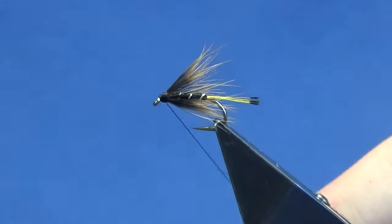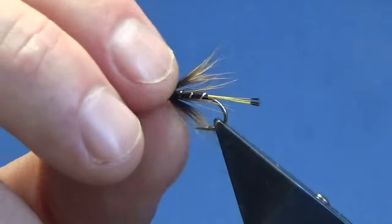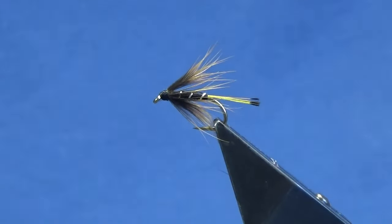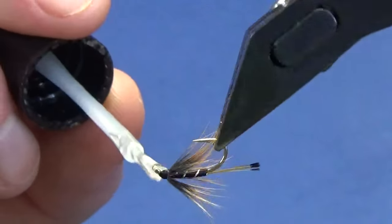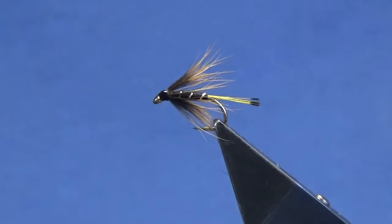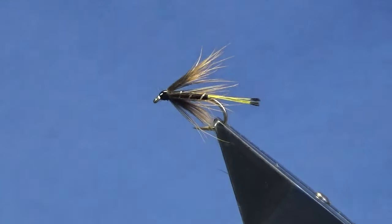This is like the other wee spider patterns on the channel. These wee flies will work well both on the rivers and the lochs, even on still waters and reservoirs. Just to finish off, come in with just a wee coat of clear varnish right around the head — don't want to get into your hackle, so just take your time. And there you go — that's the GP spider. Tie a few of those up, hopefully they can get you a few fish. Many thanks for taking the time to view the video. If you like the videos and haven't yet subscribed to my YouTube channel, please consider subscribing. Until next time, stay safe folks.